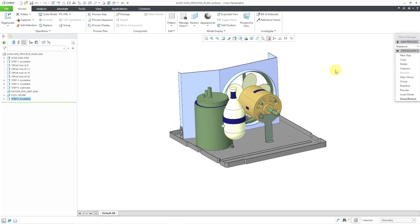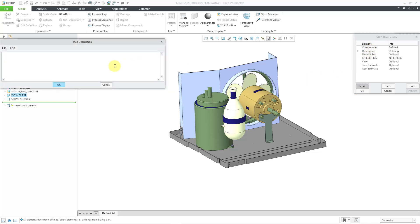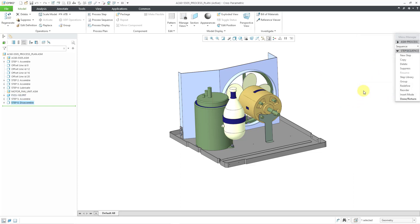For the final step in this video, I'm going to take out that tooling that I just added in. Let's choose new step, then disassemble, and click done. For the components I want to remove, I'll select this component, hit the middle mouse button, and choose done out of the menu. I'll type in a description — this one will be 'remove fixture' — then click OK. You can also put in explode states, time estimates, and cost estimates. Let me click OK and then choose done return. Now we have a total of six steps. In between now and the next video, I'm going to put in the other different steps so I can show you how to document the assembly process with a process plan drawing.